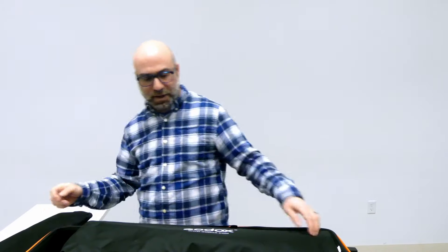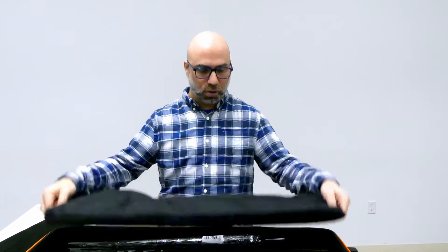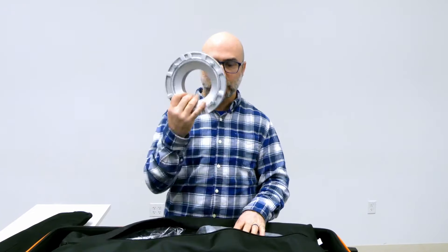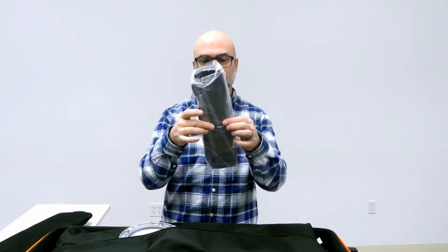And in case you want to use two softboxes, we have an additional one. This one is a little bit bigger. Again, it has the adapter, but also in here — still wrapped up — this is the honeycomb grid. So you can stretch this out and put it inside your softbox to shape your light a little differently.